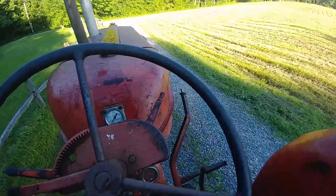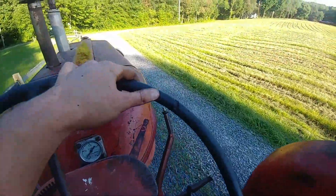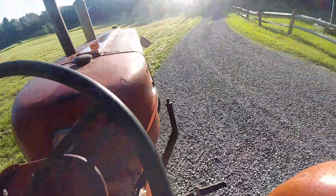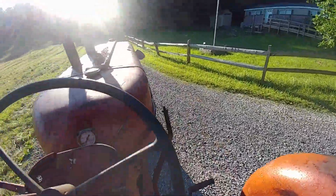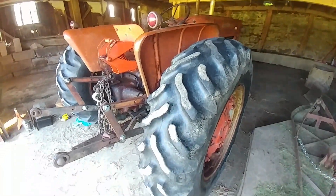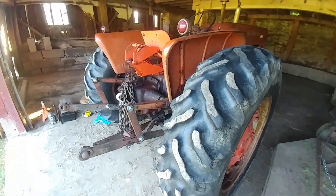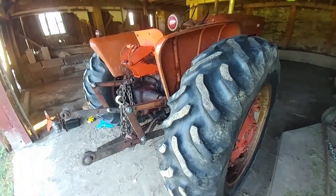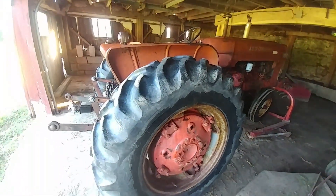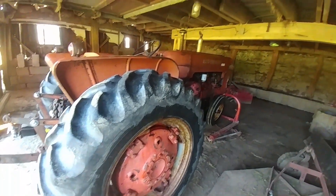The Allis cleaned up good. It's not going to be a brand new tractor, but it's good enough for what we're doing with it. The Allis Chalmers D17 got its first bath since I've had it, and who knows how many years. I hope everyone enjoyed this video — don't forget to like, comment, and subscribe for more. I'll see you next time. Bye.